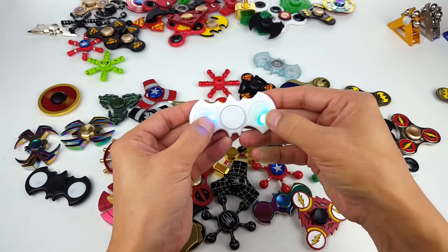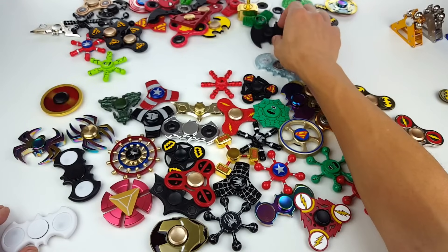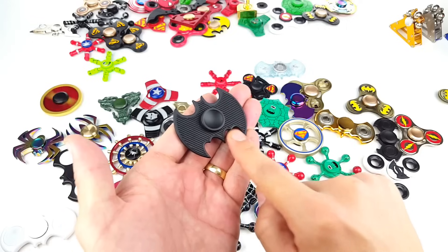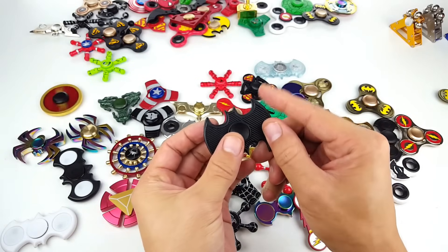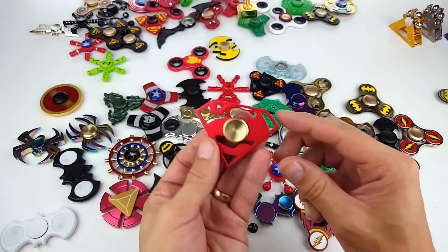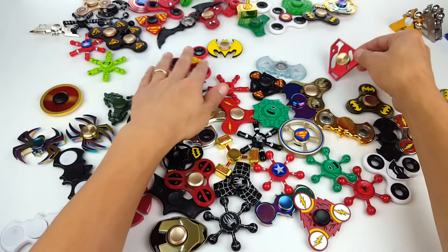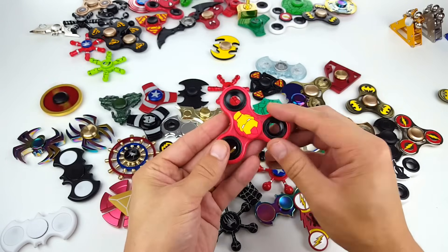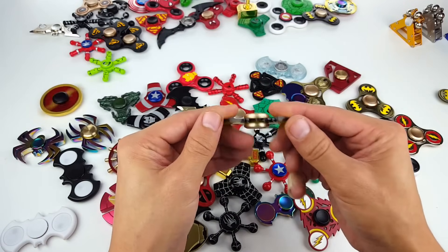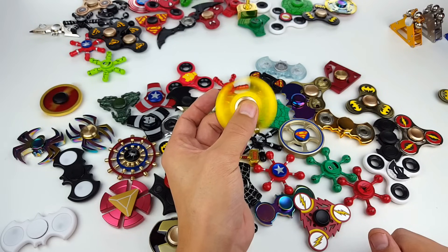Same thing with this one — you can tap it for different LED lights, then tap it like three times and it all goes off. Here's another LED one but this one's white. Here's another cool Batman one — you can see those lines there, you can actually feel all that too. This one spins pretty good as well. Here is Superman — this one is of course metal. Oh here's another Iron Man, just a typical spinner with just a thumb cap with Iron Man. And here's another Batman one.